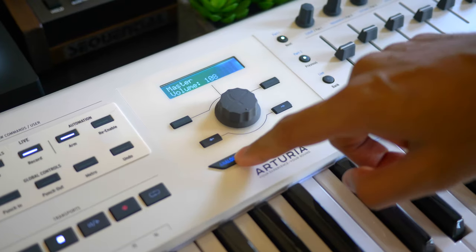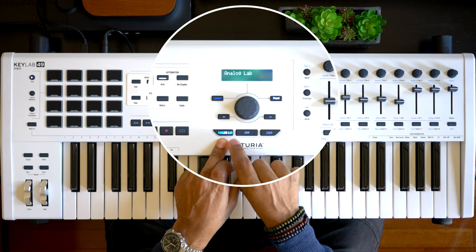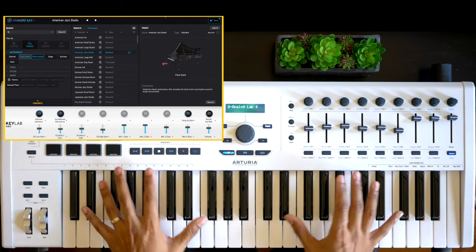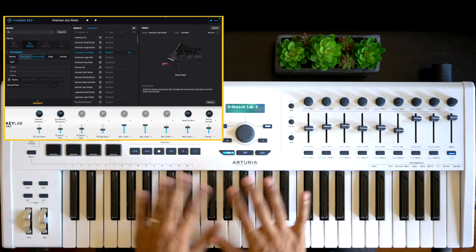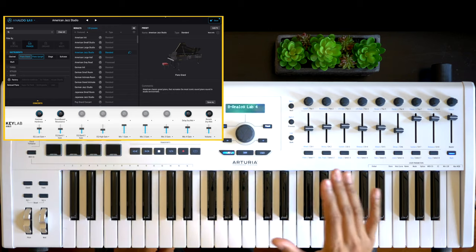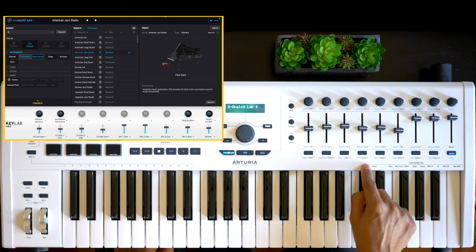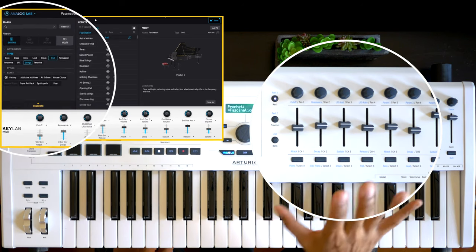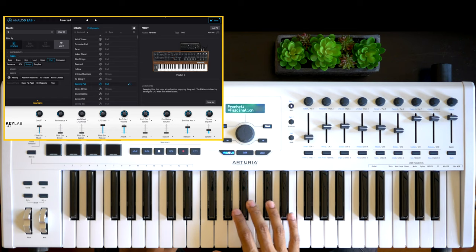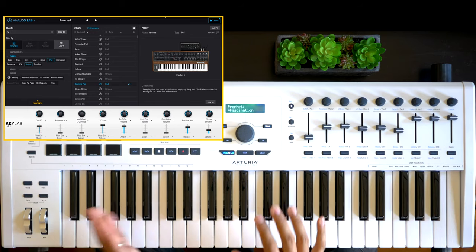Arturia has the standard DAW controls, but where it really shines is its integration with its own software, Analog Lab — and it's got a dedicated button for it. What Analog Lab allows you to do is browse and audition sounds from Arturia's collection and load them into tracks seamlessly. Analog Lab is a huge collection of vintage synths, pianos, organs, and even presets from its wavetable synth, Pigments. The integration is very tight, allowing you to filter the full V Collection of sounds by type and category. So if I want to search for pads, I can click this button, and in Analog Lab it's already filtered all the presets for pads. As soon as you load up a preset, you have immediate control to start adjusting the parameters and doing all the sound design you want.